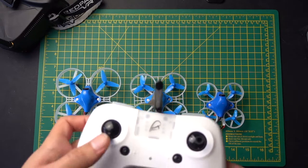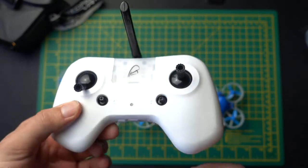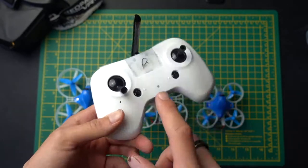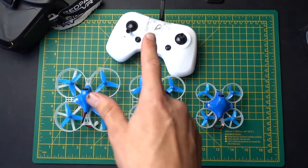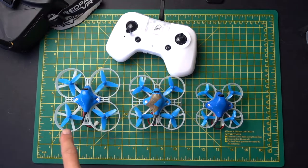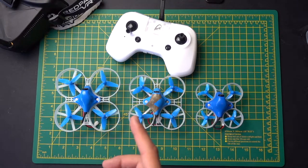One thing I would say — I've always been an advocate of this — is the BetaFPV transmitter that they sell on its own. It's about £25 on Amazon, and it's really highly recommended. It's very easy to configure and bind to any of these drones — it's on FrSky. The best part is, once you've configured it and turned it on, all you need to do is put a battery in whichever drone you want to fly. If you have all three, it automatically binds to it and you don't need to configure it again at all. You just turn it on and it's ready to go.